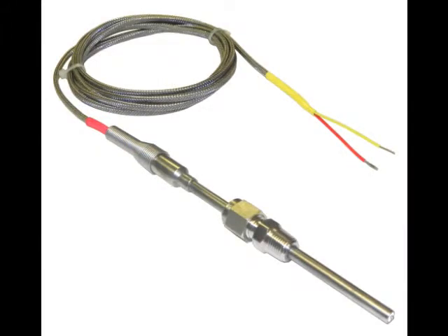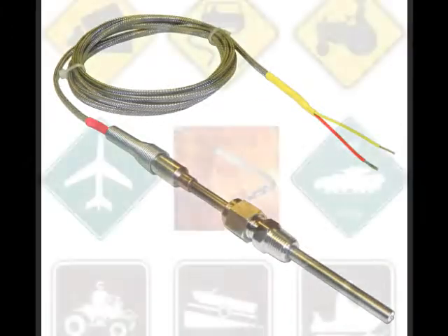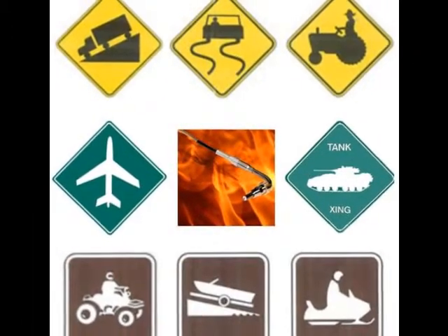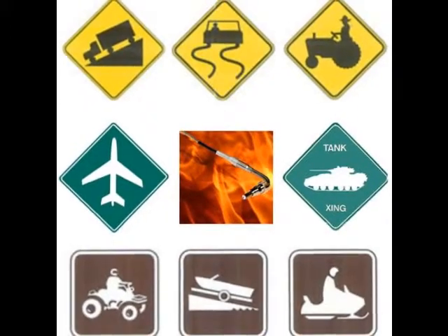Hello, and thank you for your interest in the Sensor Connection's lineup of exhaust gas temperature probes. Whether your engine drives you by land, by sea, or by air, we offer an EGT probe to satisfy your application.